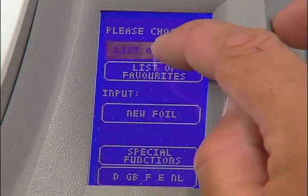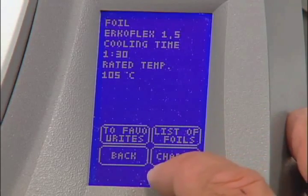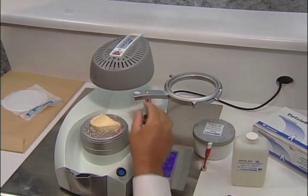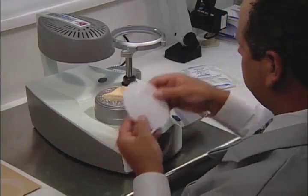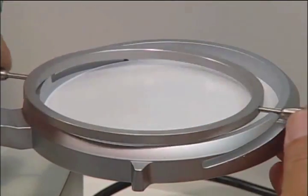Use the List of Foils button to choose the correct foil or disc. For this example, we are using the ErkoFlex 1.5 mm foil. Press Continue. Turn the foil reception ring to the right, then remove the foil securing ring. Put in the correct disk or foil and reattach the foil securing ring.